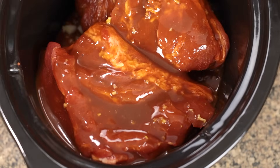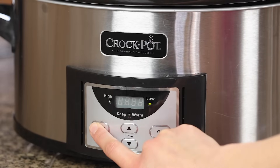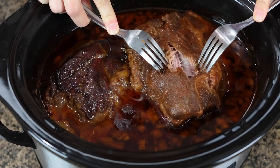Pour the sauce over your meat, then cover and cook on low for eight hours. You'll know it's done when it shreds really easily.